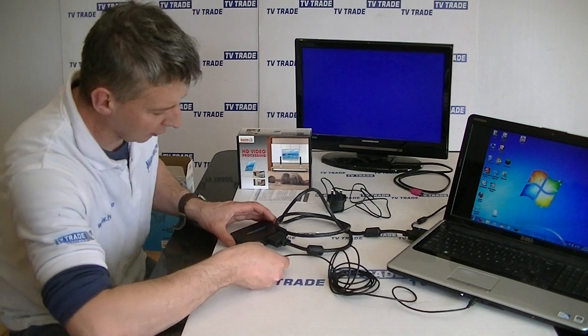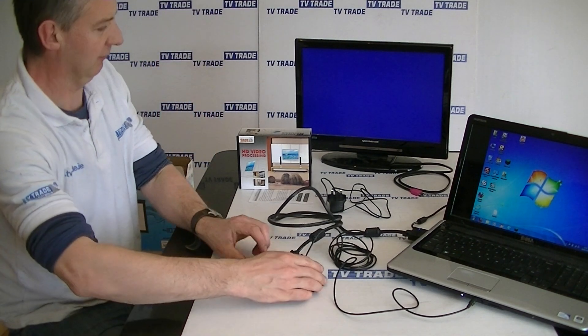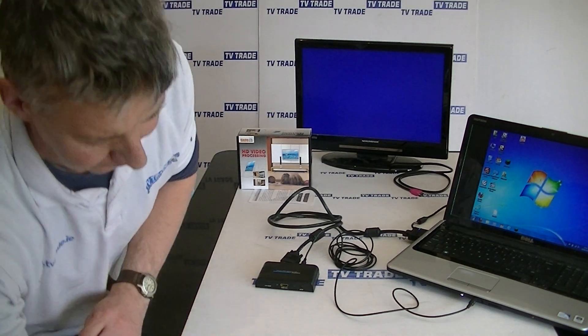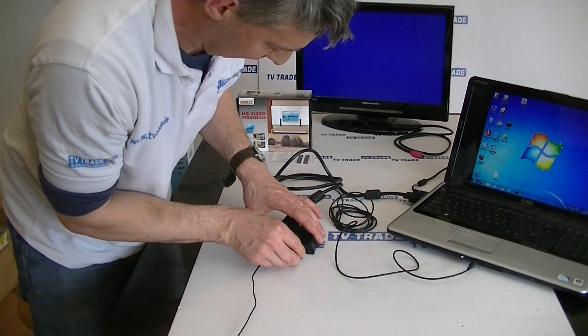We'll just take our audio input here and push it in. And then we're going to get the power unit and connect it in, and power it on.